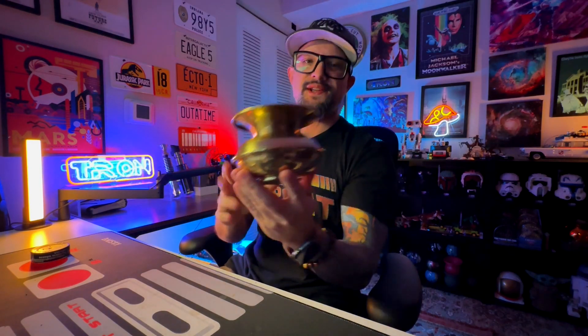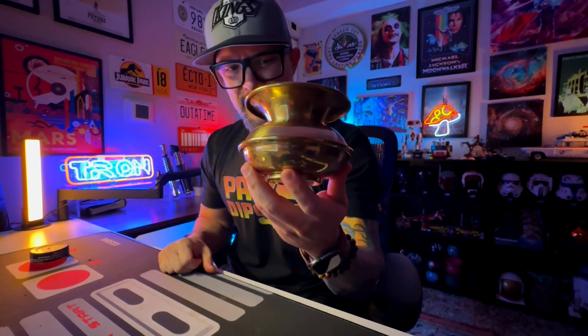I'm breaking out this old classic spittoon. Love it. It's old school, baby. This is what I've been using here on my desk.